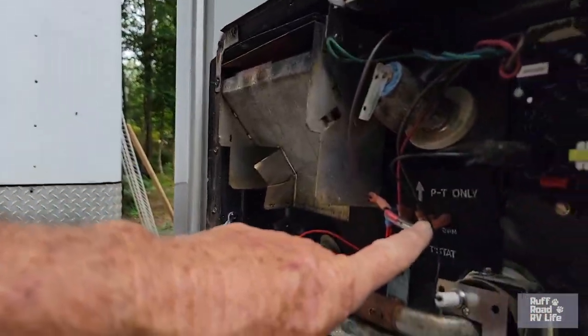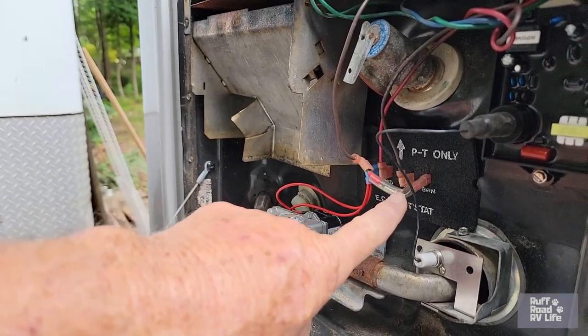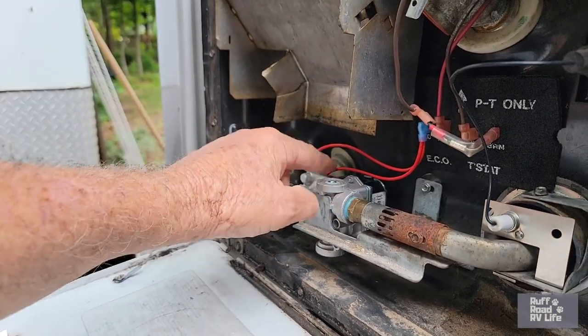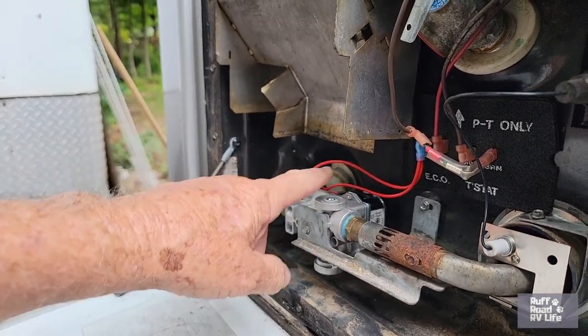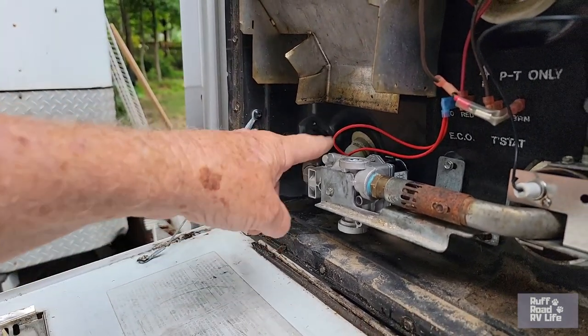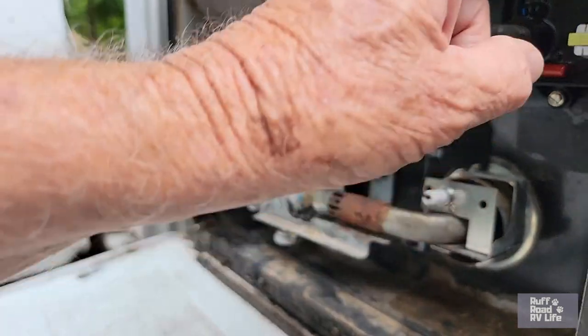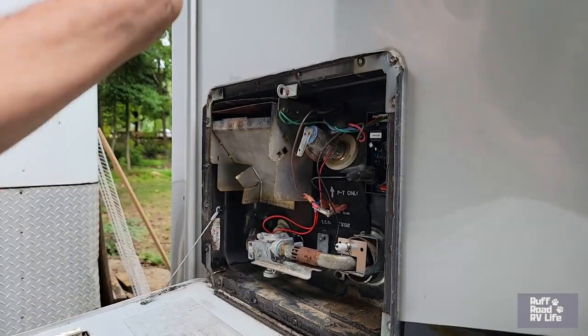We went on YouTube and found a very thorough video — we'll link it below. The other things it could be are the thermocoupler, which is a fuse that can blow, or this gas valve right here, which has two solenoids that allow gas to flow in, get triggered, and ignite via the motherboard.